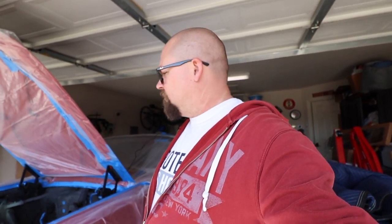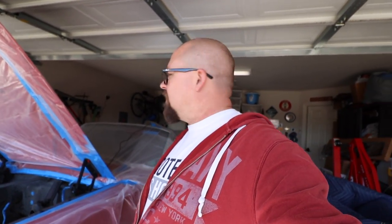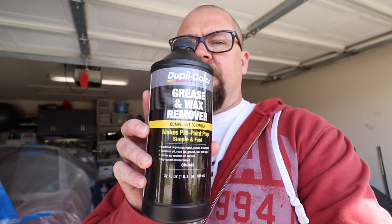It seems pretty durable — it's like an acrylic or enamel paint. It's pretty durable, so it should be good for wiping up and keeping it clean. I've already degreased it with this Dupli-Color stuff. We are ready — let's get some primer on and get it painted.